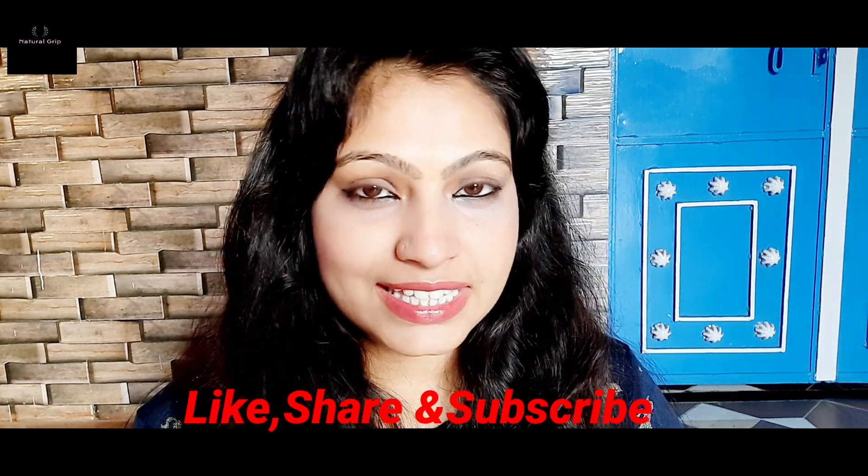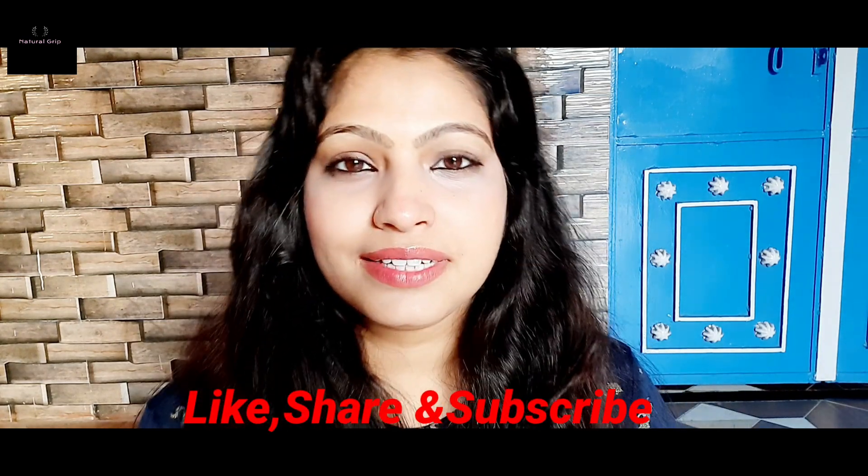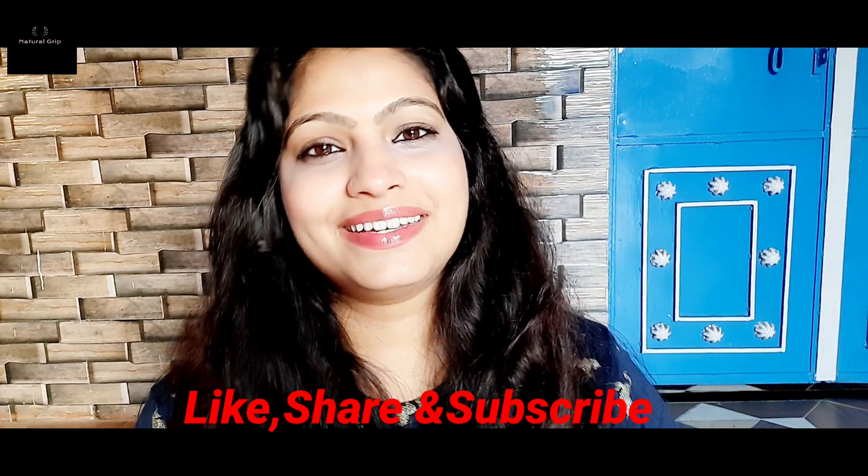In today's video, my voice is a little off as I am sleepy — I'm sorry for that. We will see you in our next video with a new remedy. If you like this video, please like, share, and subscribe. Until next time, bye-bye, take care.